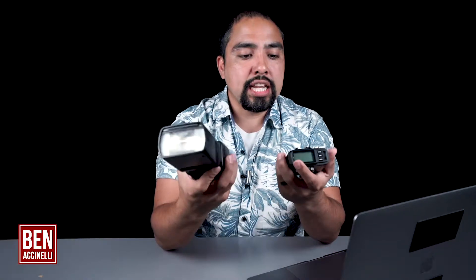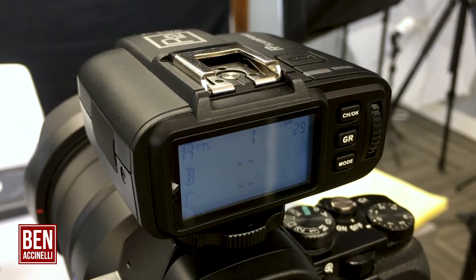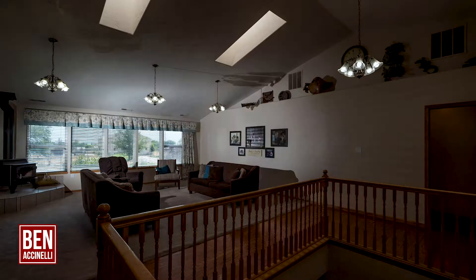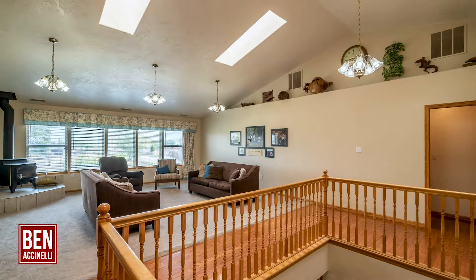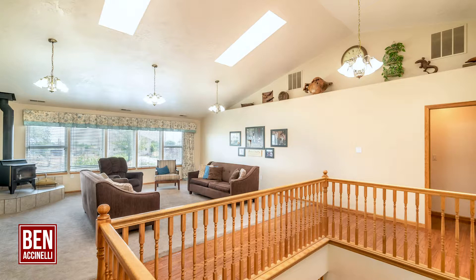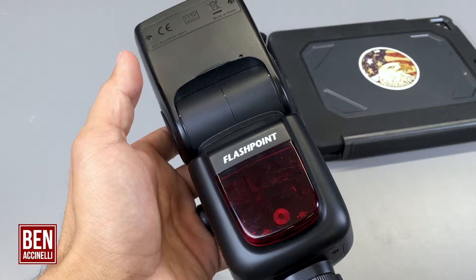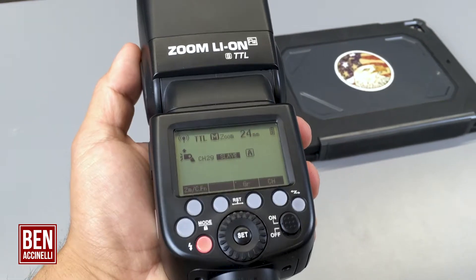The flash I use is another generic piece of equipment because name brand would just be way too expensive. This is a wireless transmitter, and the flash has a wireless receiver inside. What this allows me to do is mount this transmitter on top of my camera, set the settings I need, and then do window pulls with the flash — window pulls and also a bounce flash to eliminate harsh shadows or to even out the white balance when it comes to room lighting. This is a Flashpoint flash system with a 2 gigahertz radio frequency.